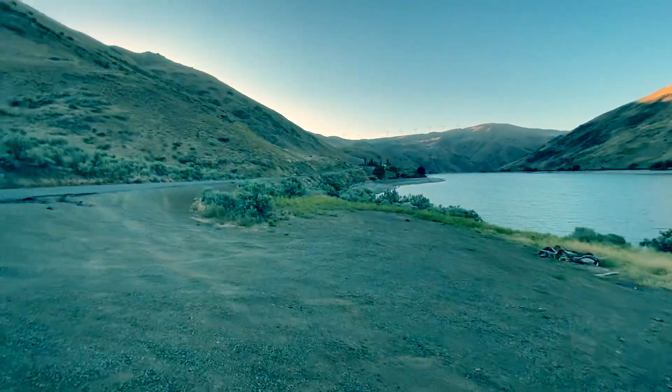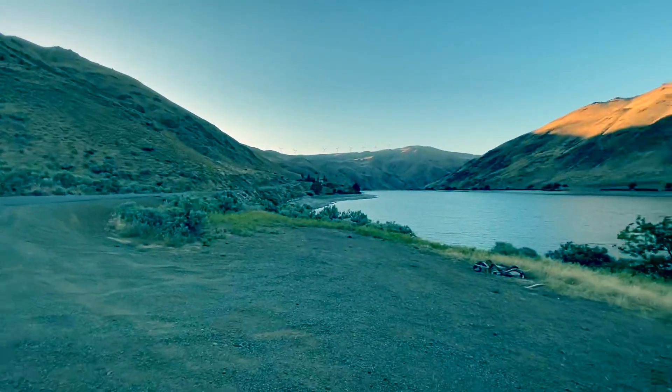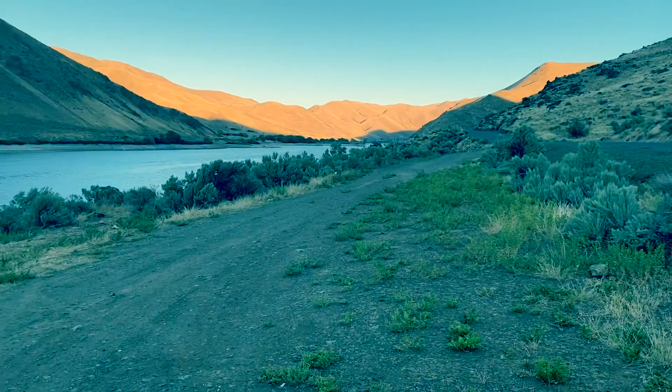As you can see, man, we got sun that just went over those hills there — little wind farm. Love and light to all. It's your boy, Double Black Latchy. Peace.